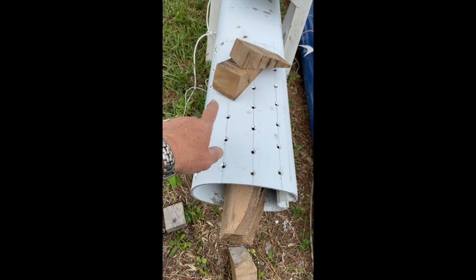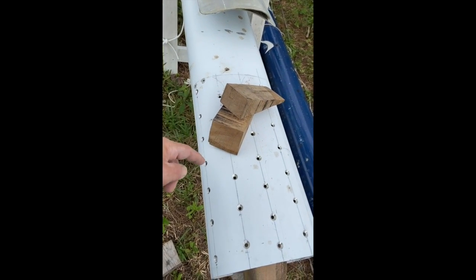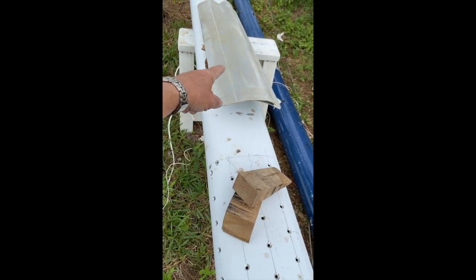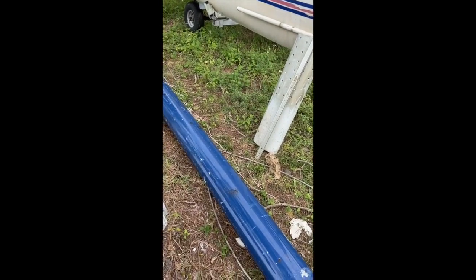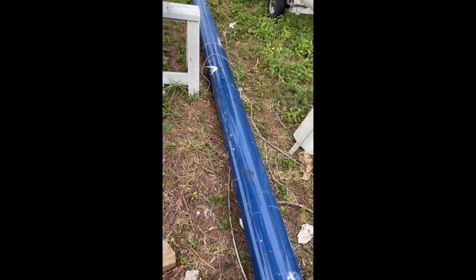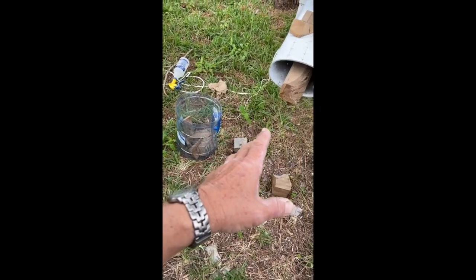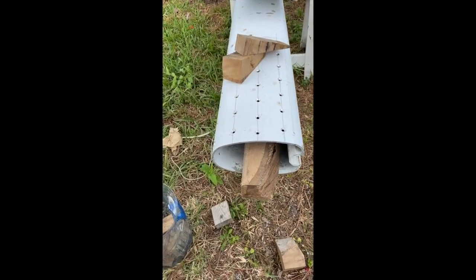I'll insert the first half, drill the holes, tap them, and screw them — basically progress through the first half, then turn the mast the other way around and do the same thing on the other side. I'll have the inserts sticking out, then come back with the next piece, coat both sides with epoxy, put paste on, and insert the piece. I have a channel in here — I'll line up the channel, have a support to make sure everything is lined up, then insert it, put it under pressure, and go ahead and fasten. That's the plan.